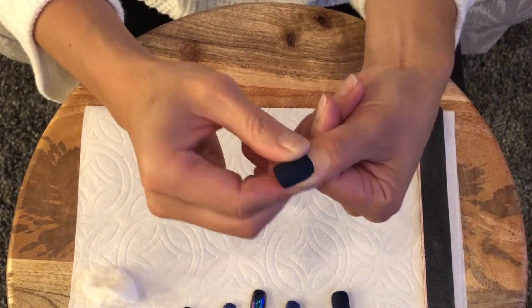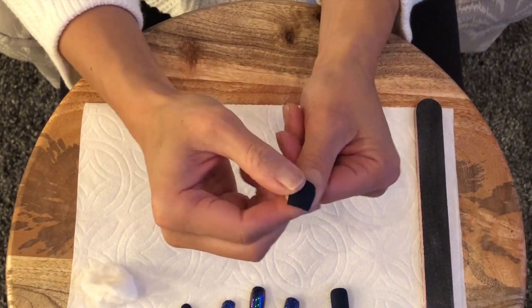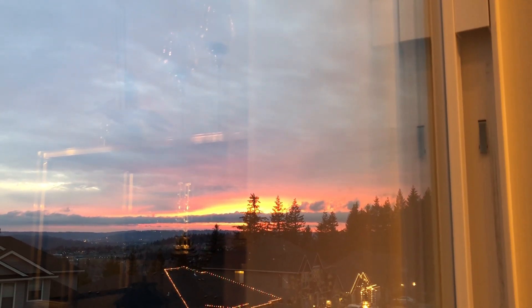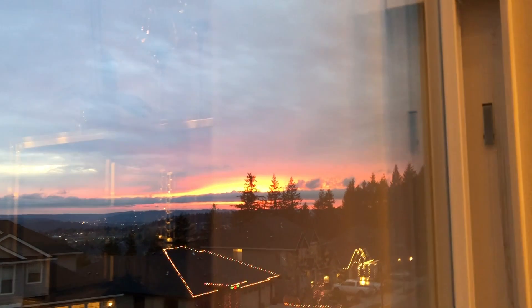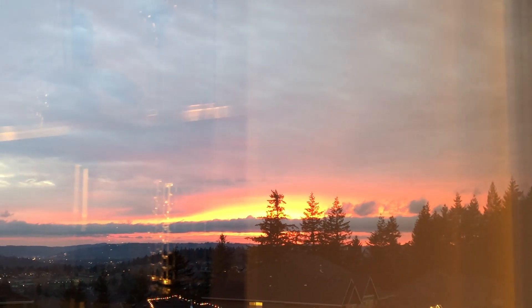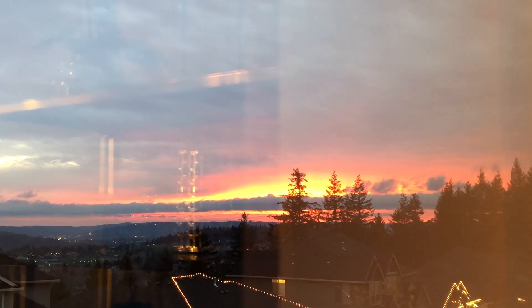So now I'm just going to repeat this onto the rest of my nails and I'll show you guys what it looks like at the end. I'll wear this for a while and let you know if it really will last two to three weeks. As I was doing my press-on nails, I looked up and saw this beautiful sunset — I'm never home around this time, so I haven't seen one in so long. Sorry, that's my ADD kicking in — let's get back to the press-on nails.